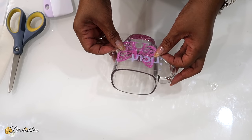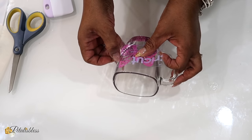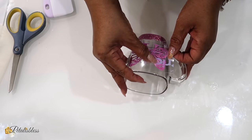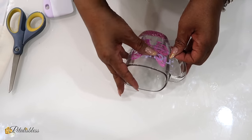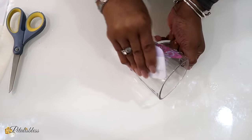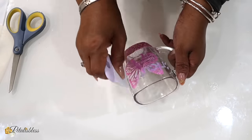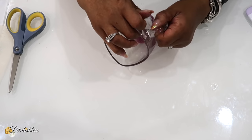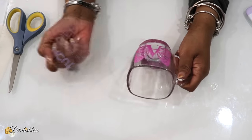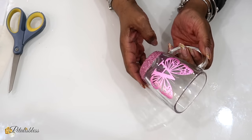For our next teacup we have a butterfly monogram with the letter A in the middle, and again we take our time and apply it down. When you purchase the glitter vinyl it comes with the glitter transfer tape included, which is very nice. I like how the butterfly looks — very nice.